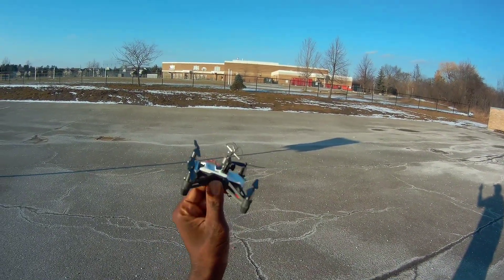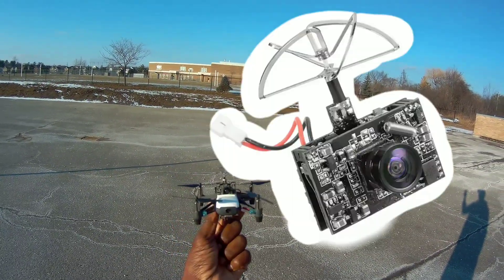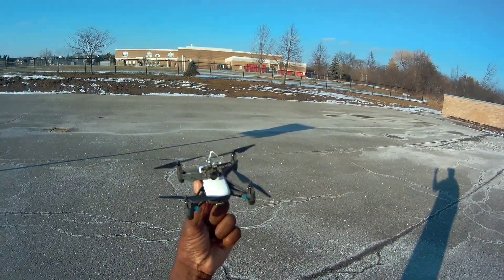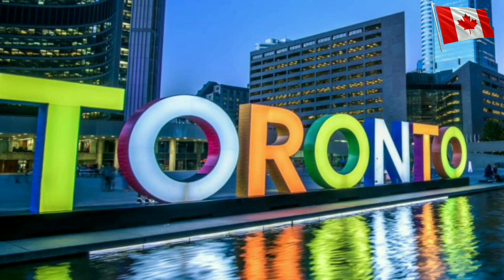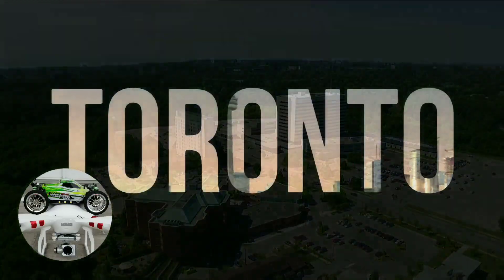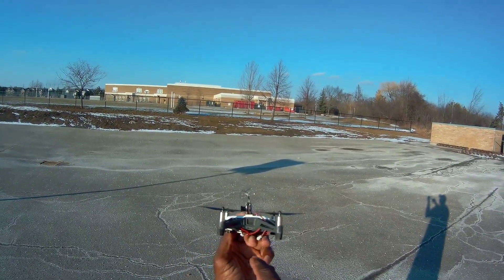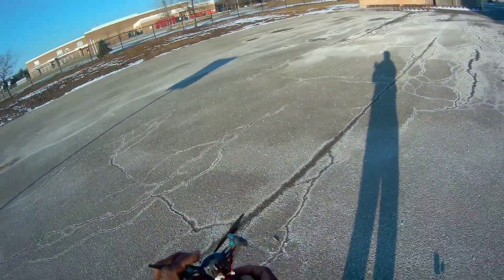Hey, what's up guys! I'm here with the DJI Tello. As you can see, I put an FPV cam on this thing — it's a DVR-03, has a built-in DVR, micro SD card slot, and it's a 720p camera. You may have seen I use the USB port to power the lights, but I don't need the lights today because it's sunny. So here we go — plug in the camera.